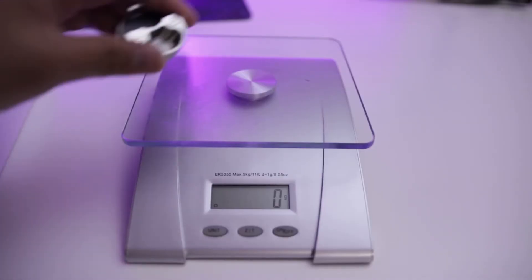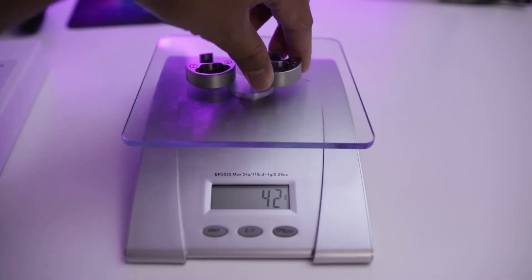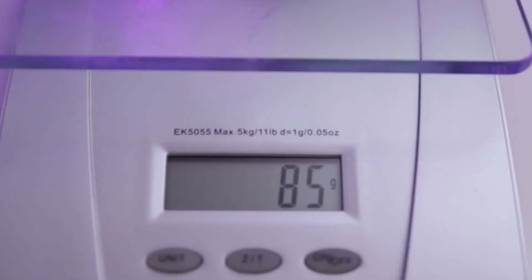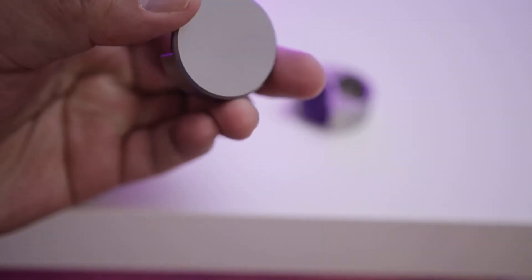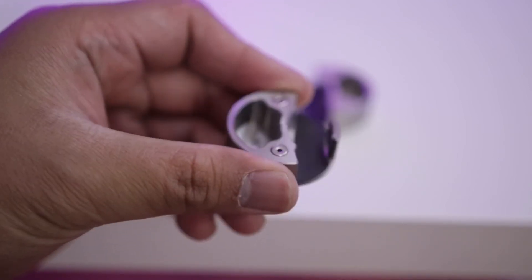Let's weigh the counterweight, because the weight is not listed on their website. As you can see, there is a little notch on the inside of the counterweight and you can potentially fill it with something to increase the weight. We're going to leave that alone for now.